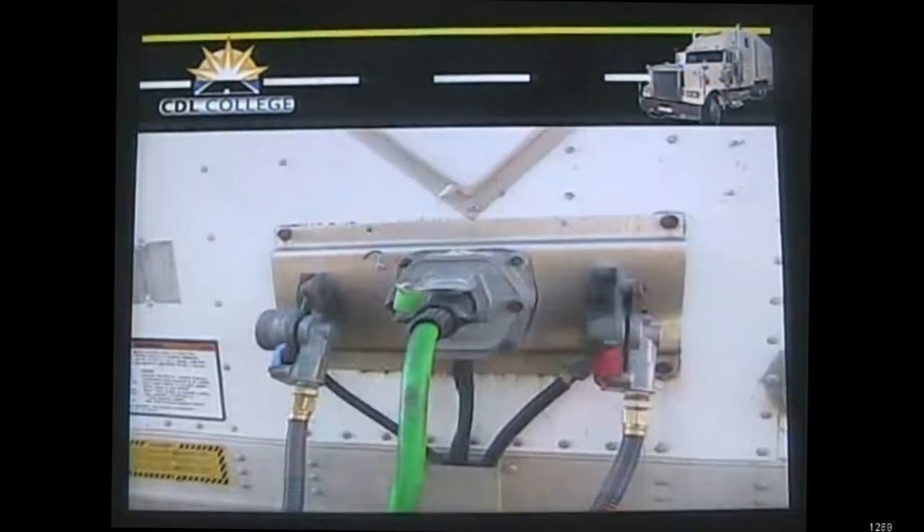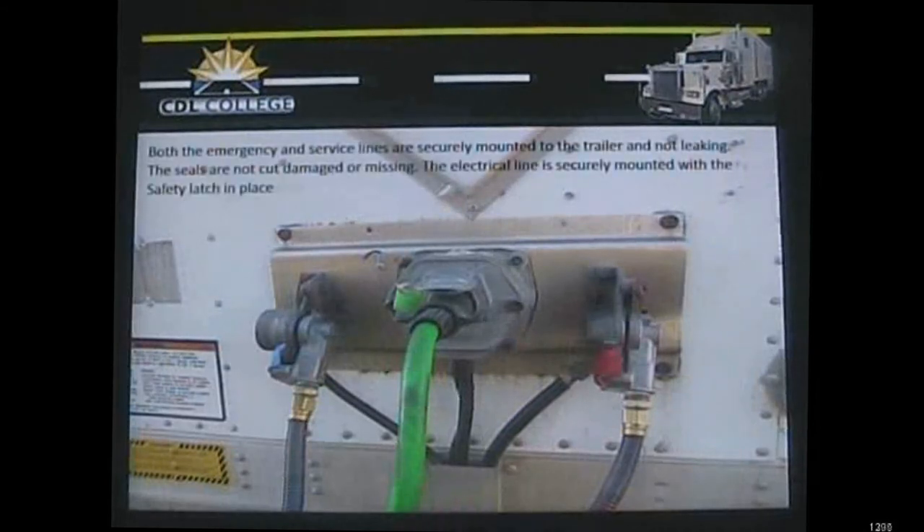Now we proceed to the connections into the trailer. We look at the glad hands for the emergency air line — make sure it's securely mounted and not leaking. We also look at the seals inside, whether they're black, blue, or red — make sure they're not damaged, cut, or leaking. On most CDL exams you don't have to remove them, you just talk about what you'd look at. Same thing on the service line: glad hands are secure, no audible leaks, and check the seal inside that it's not damaged, cut, split, or missing.